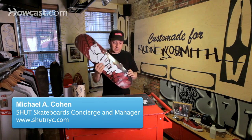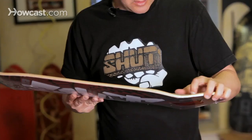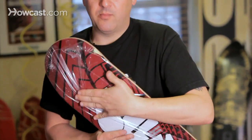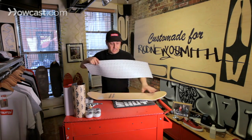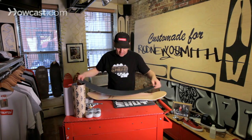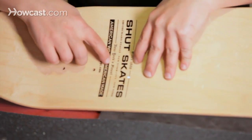We're here setting up this skateboard. We're going to start with a quick grip job. I'm going to show you guys a different way of setting it up. A lot of people set their board up fully gripped from the tail to the nose, but I'd like to expose some of the top graphic here, from this font here to this font here.